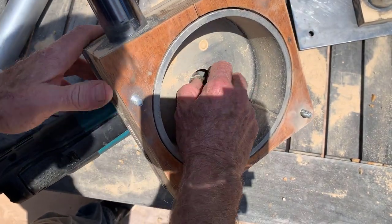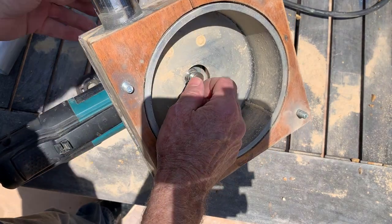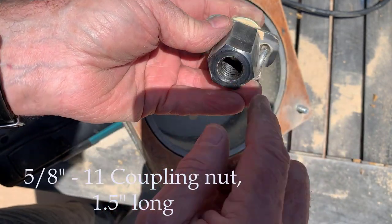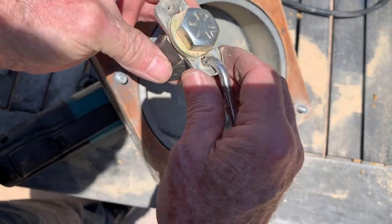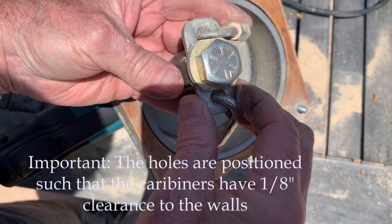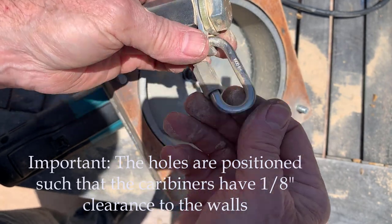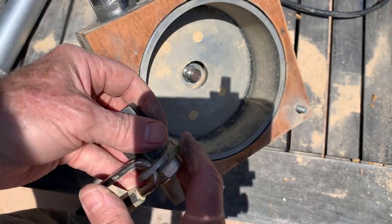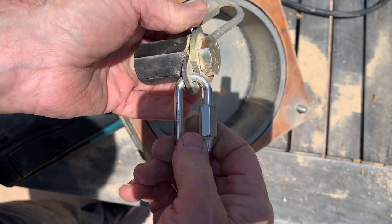On this side we have the 5/8ths-11 stud sticking out, and into that we put the flail. This is a 5/8ths-11 coupling nut, a 5/8ths-11 bolt, and a piece of steel that I drilled three holes in — that's an eighth inch by one inch piece of low carbon steel. And then these are carabiners. You notice the wear on the carabiner already, and I've only run about five kilograms through this. So this is going to wear pretty fast and I'm going to go through these carabiners fairly fast.